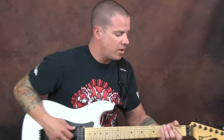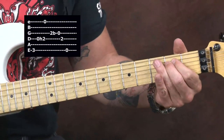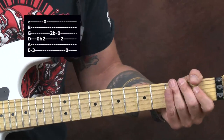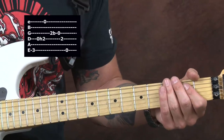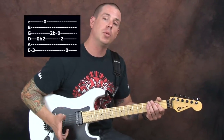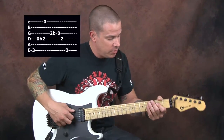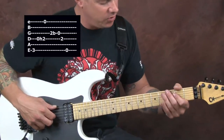Here is our riff that we're going to talk about. We're going to break this down into certain components. You could use a pick, you could use your fingers. You might notice I'm going to do a little bit of both, which I will point out as the lesson goes on. The first thing I want to do is show you how we do these notes. I'm going to hit my G.